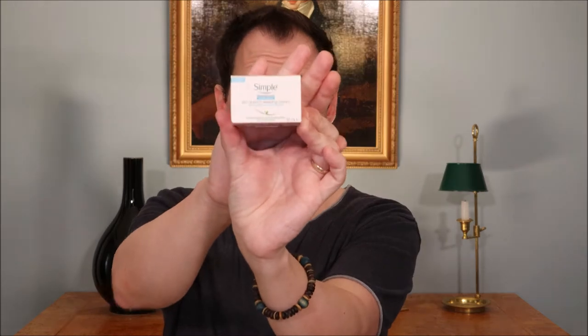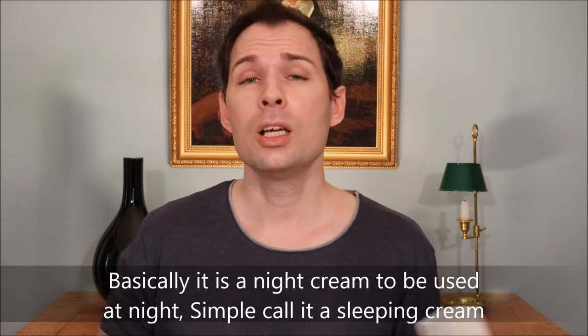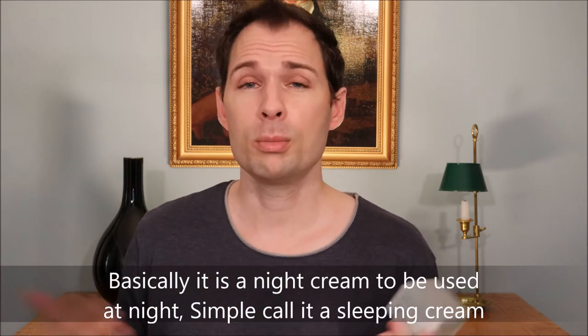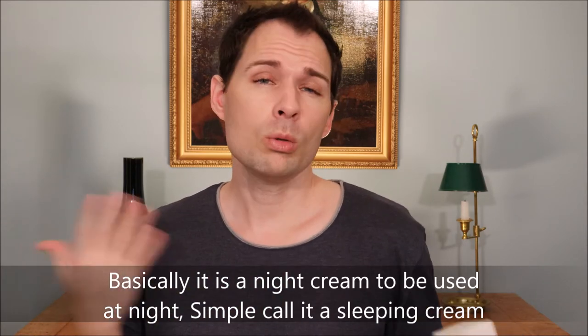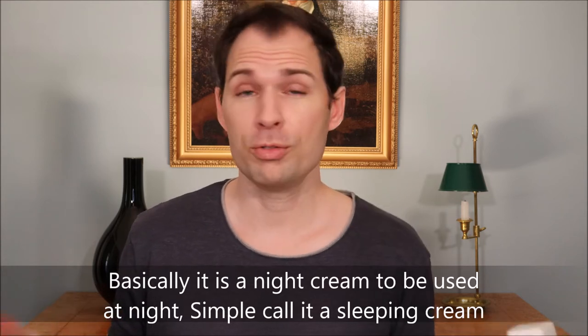So today we are talking about a moisturizer, and therefore I have not put any makeup on or anything like that, so you can see my skin completely clear. Now we are filming in 4K.